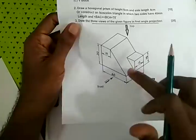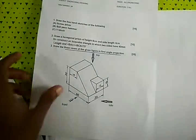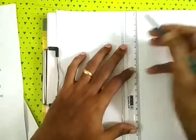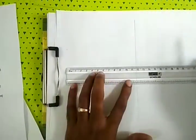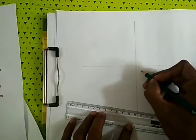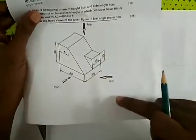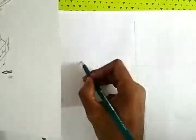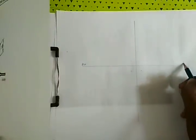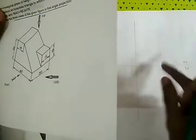This is the top. In the first angle projection, the right side and left side are noted. I will show you the description, the figure, and the quadrant. The right side view, left side view, front view, and top view. In the third angle and first angle: front view and left side view.